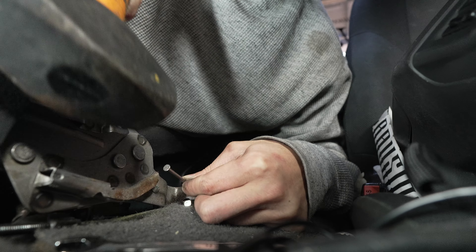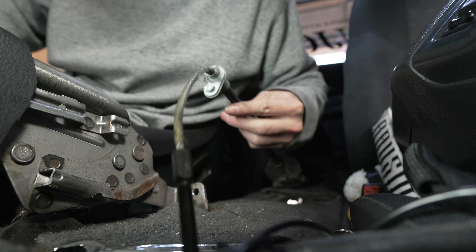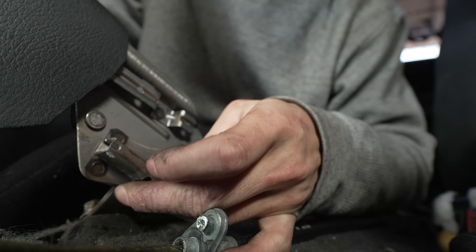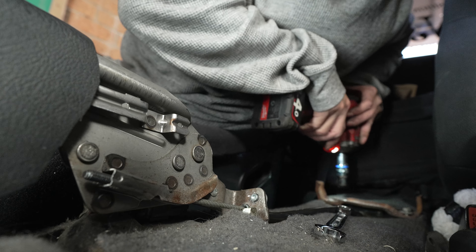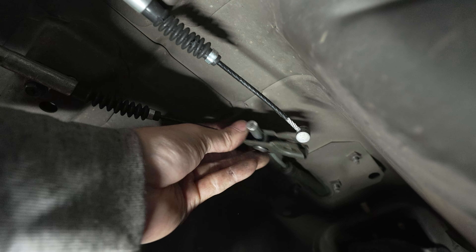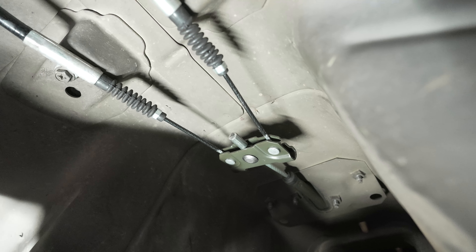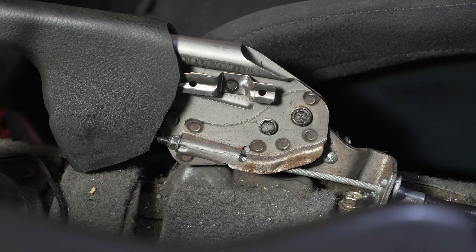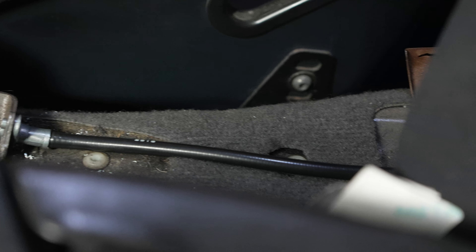It worked. So that's the old cable out — here's the old cable and the new cable side by side. That's the new handbrake cable installed. It might need a bit of adjustment. Once the car's back and rolling I'll give it a street test and see if it's any better.